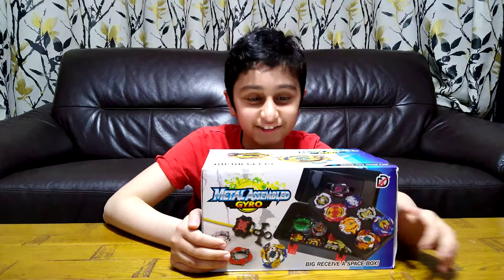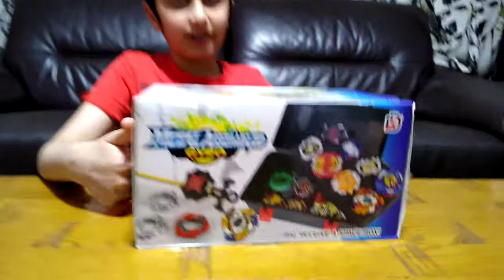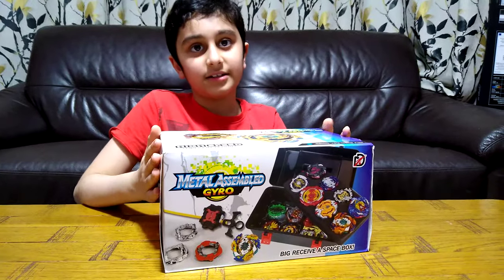Hey guys, today I'll be showing you my new set of Beyblades. Since you guys liked my first one, I thought of getting another one like this.